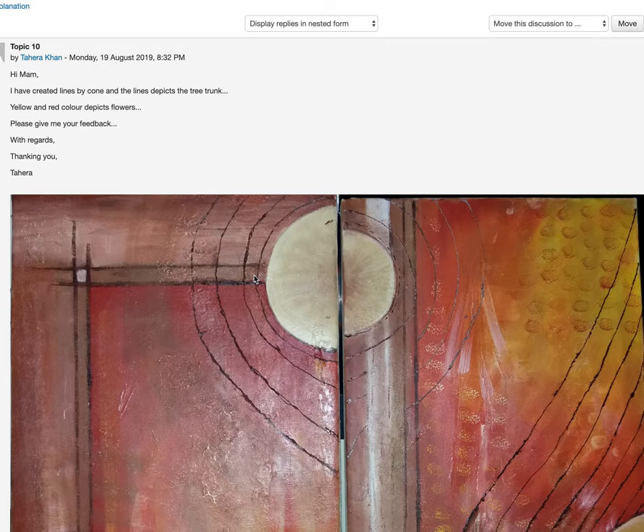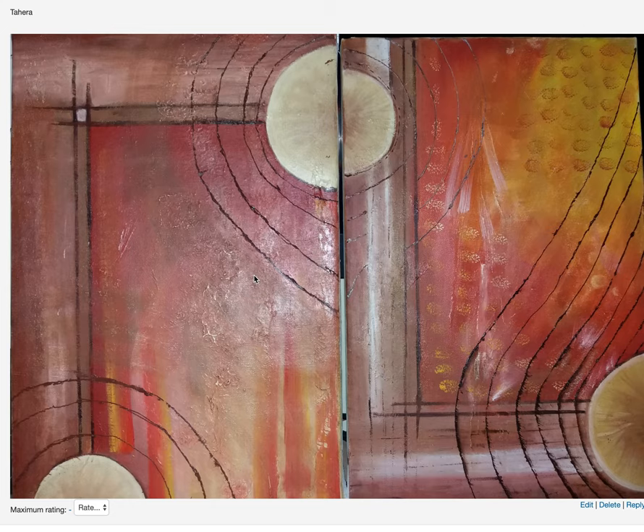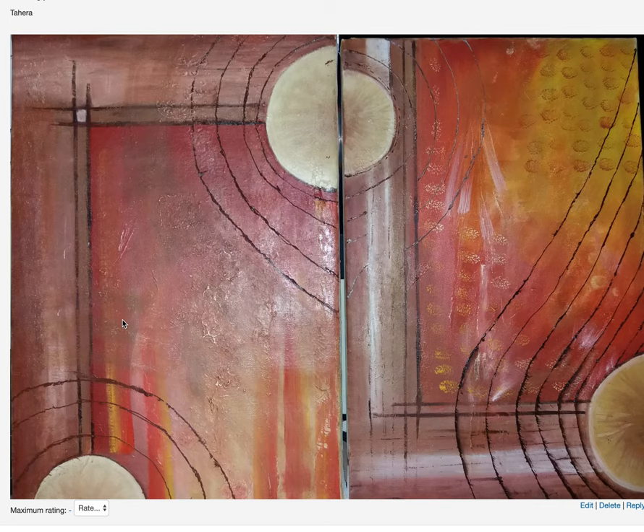What you have here is trees and flowers — it's nature — and it's working. I feel that the entire composition works really well. As you continue practicing abstract art, you need to learn where to stop.